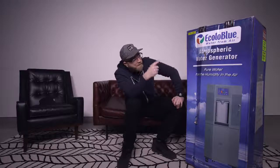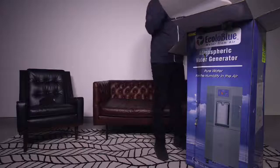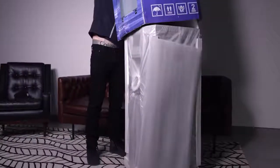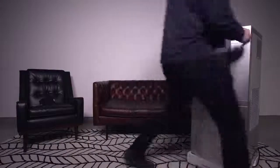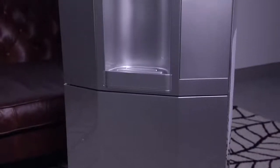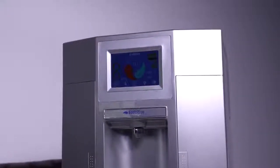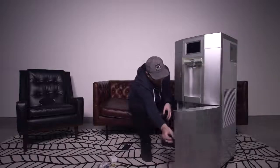EcoloBlue — water from air. Let's crack this open. It's equipped with a 12-stage water-from-air filtration system. Includes carbon filters, a mineral filter, a reverse osmosis membrane, a post carbon filter, and three Philips UV sterilization lamps. Depending on your environment and the humidity level, that'll determine how much water you can create, but it's up to eight gallons or 30 liters a day that this thing can pull out of the atmosphere.